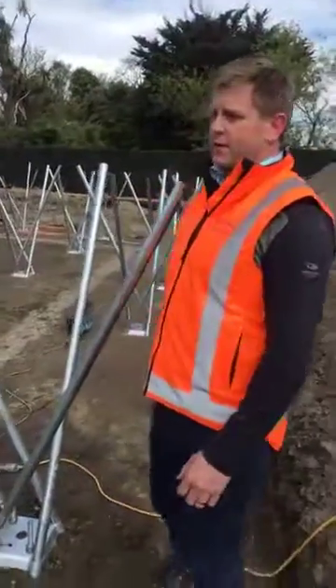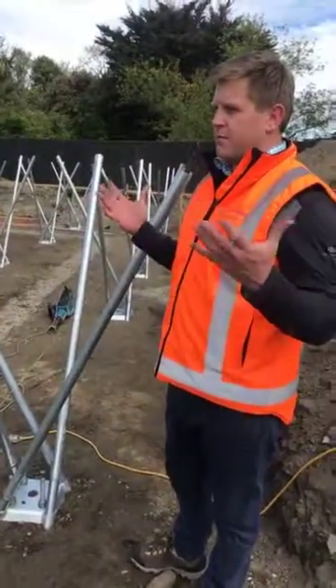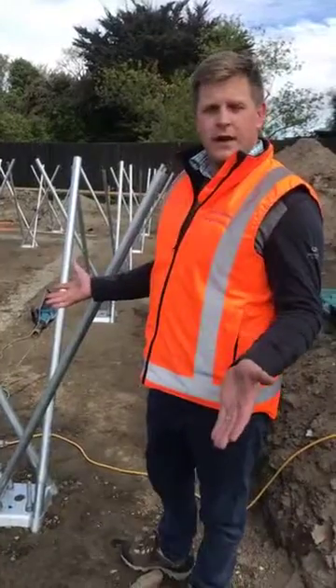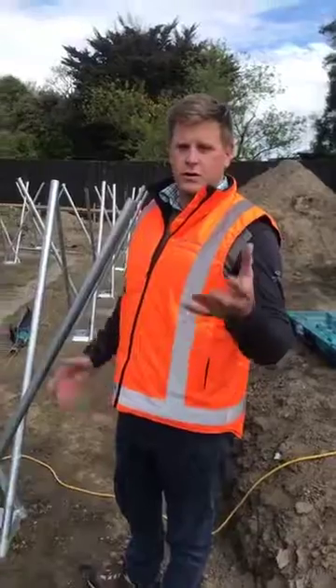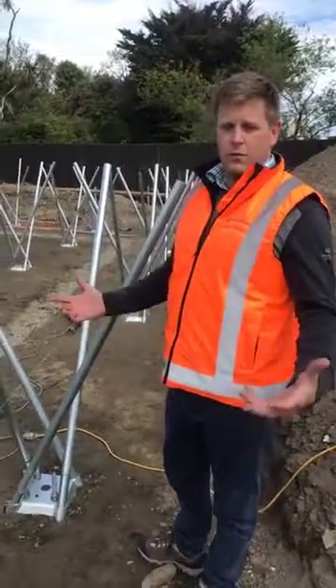It's been a pretty productive morning. On a TC3 site, to put a foundation down in a day and a half is pretty impressive. If you've got a tricky site in Christchurch, get in touch with the Land Homes team — we're experts.